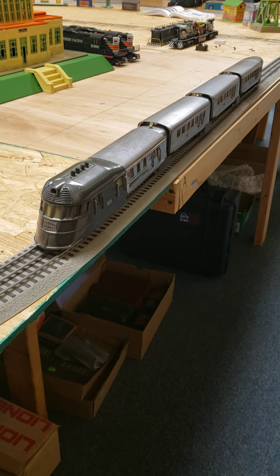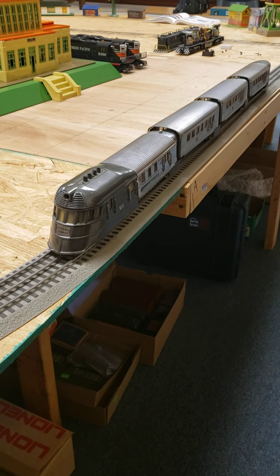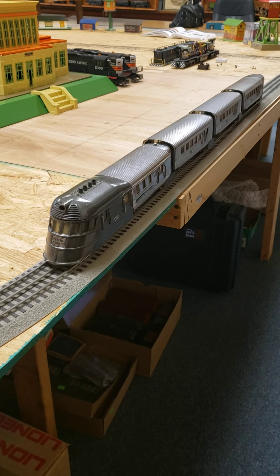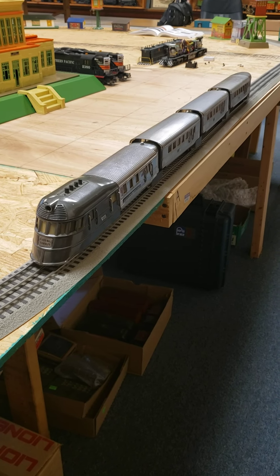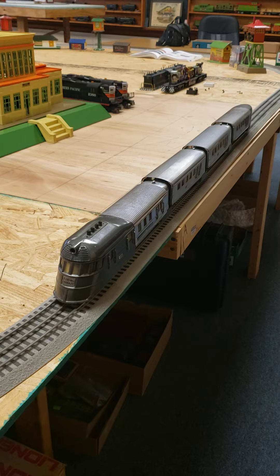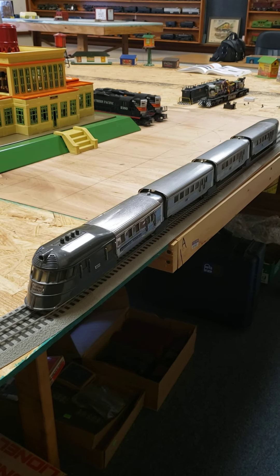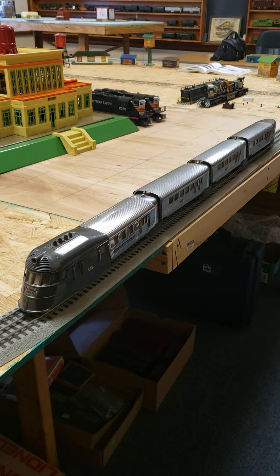Here is the Lionel pre-war Flying Yankee. Lionel made that from 1935 to about 1941. The real train came out in 1935, so you can see how fast Lionel jumped on it.